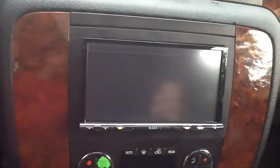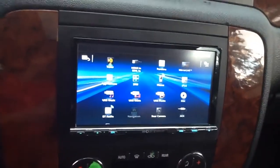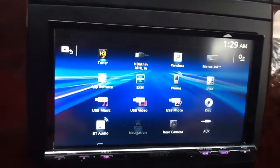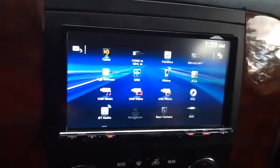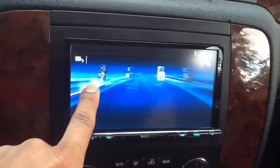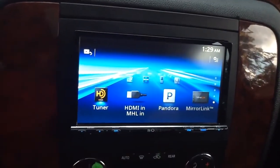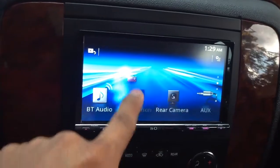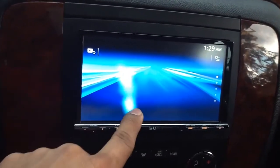Now we'll go to the home menu. The home menu screen gives you two viewing options. This is option one, where it displays all of the sources at one time. If you push and hold anywhere on the screen, it will give you option two, which allows you to scroll through the different source options available on the screen.